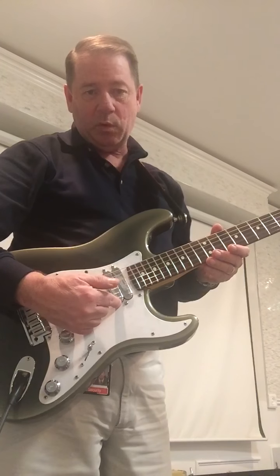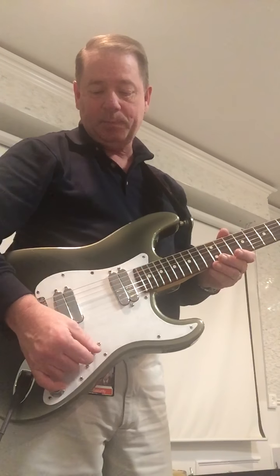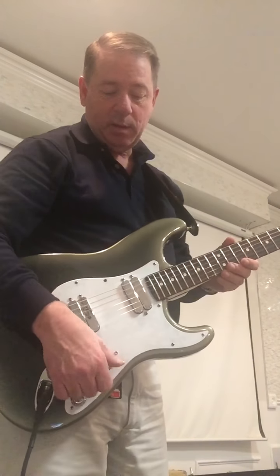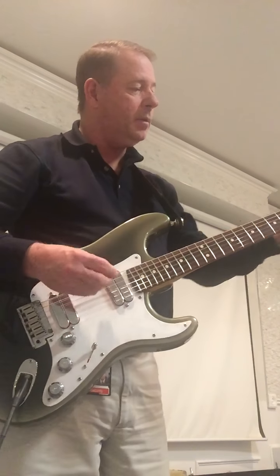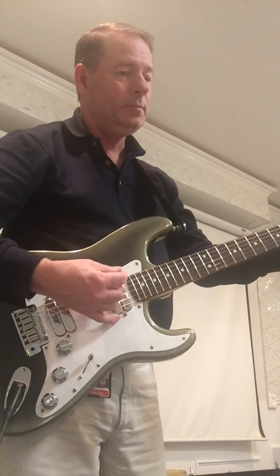The way the switching goes on this guitar: position one is full humbucker. Number two gives you the inside coil of the neck. Middle position gives you both inside coils. Number four gives you the outside coil of the bridge. And number five is all bridge. So we'll go back to all neck.